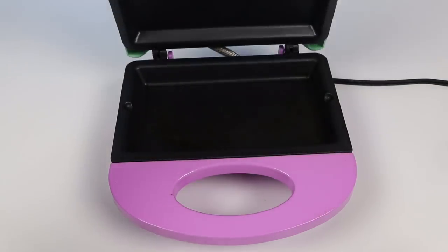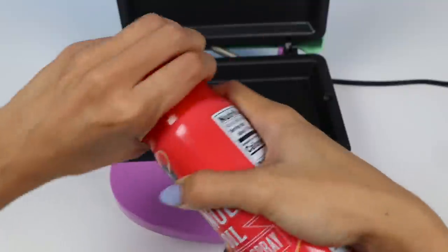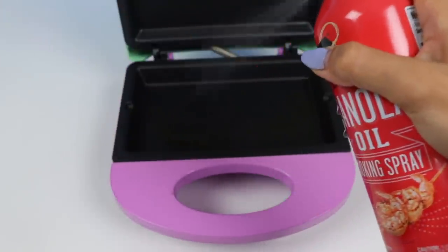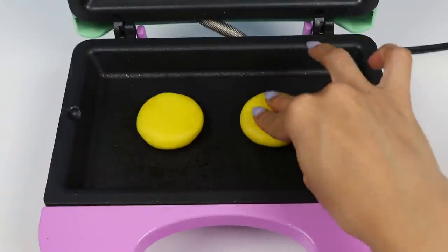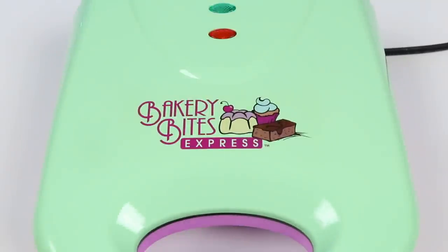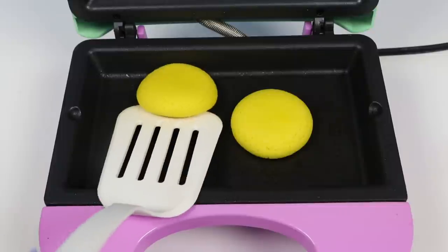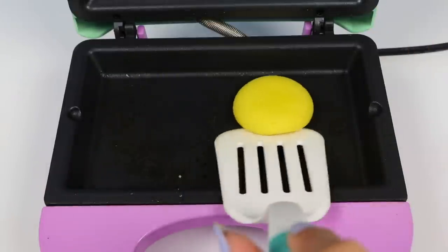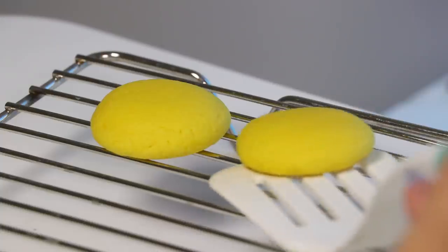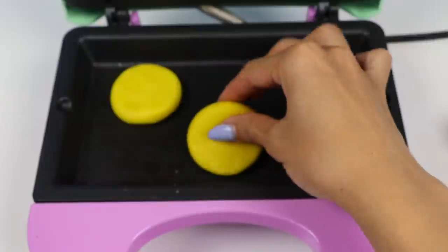This has been preheating for a few minutes. Let's open it up and give it a spritz of nonstick spray. Then just lay down some flattened dough balls. Let's leave that in here for 5 minutes. Check it out — those turned out great! I'll place some on a cooling rack while we bake some more. The cookies barely spread so let's lay down 3 this time.